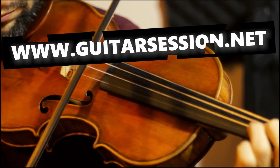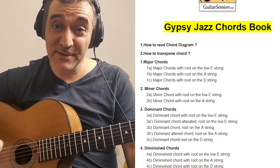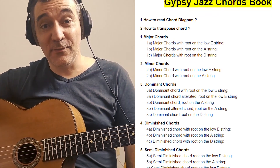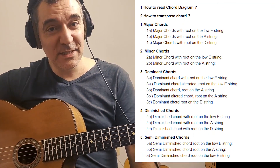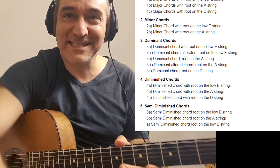Hello, what's up everybody? So today we're gonna see the chords for beginners in Gypsy Jazz. We are gonna see the typical chords used in Gypsy Jazz. We'll see the major, the minor, the dominant, the diminished and the semi-diminished. So with that you've got almost everything. Let's go!